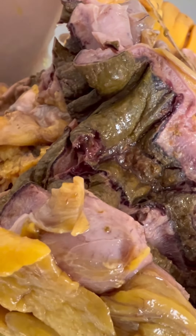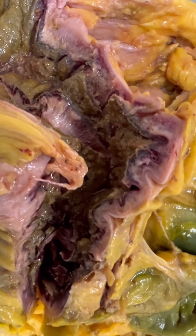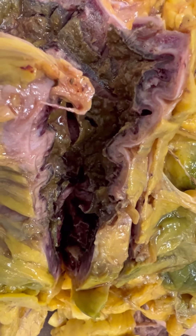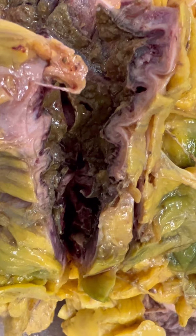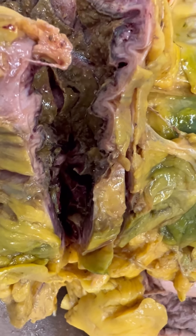I wanted to show the cecum — it was kind of thickened; the wall was anyway, and there is some hemorrhage along the mucosa. I don't know if there is ischemic or what. That person had already been embalmed, so I took some sections of that just to see what is going on with that muscle and that little hemorrhage around the cecal area. We will see what else is going on with that.